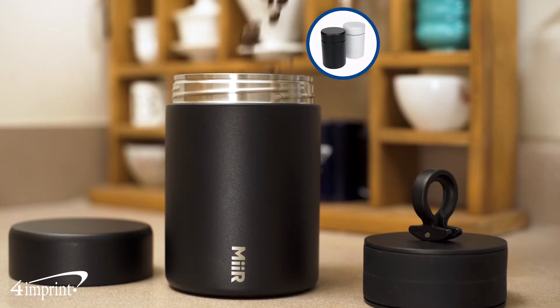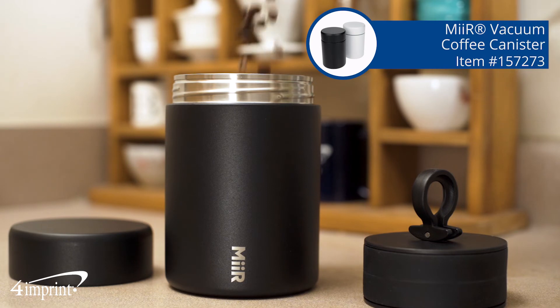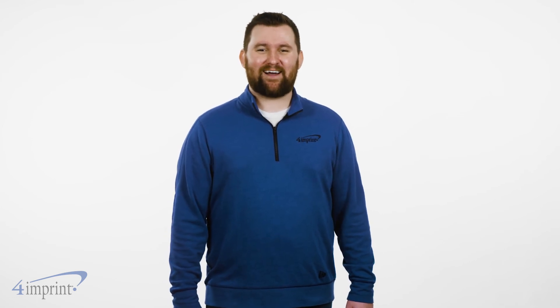It's the Mir vacuum insulated coffee canister from 4imprint. Thanks for watching. If you like what you saw here make sure you check out more from 4imprint. Take a look at our recent uploads, our related videos or our website 4imprint.com.